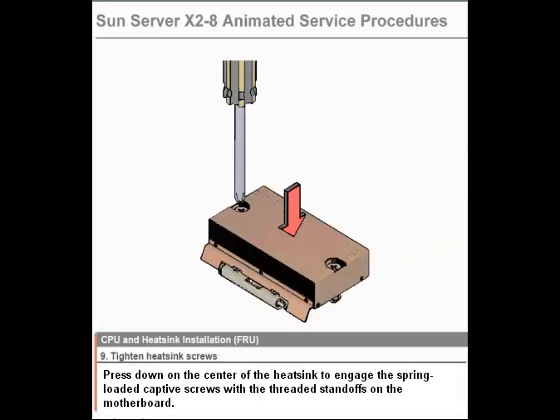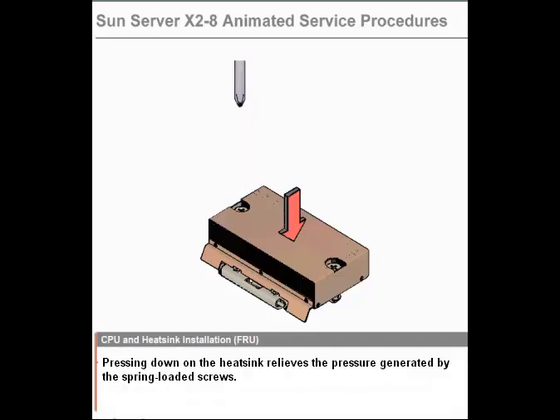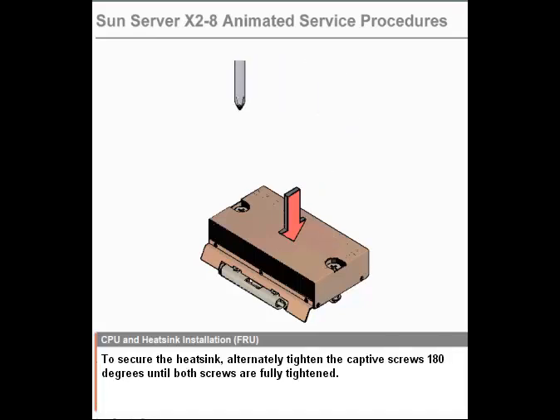Step 9. Tighten heat sink screws. Press down on the center of the heat sink to engage the spring-loaded captive screws with the threaded standoffs on the motherboard. Pressing down on the heat sink relieves the pressure generated by the spring-loaded screws. To secure the heat sink, alternately tighten the captive screws 180 degrees until both screws are fully tightened.